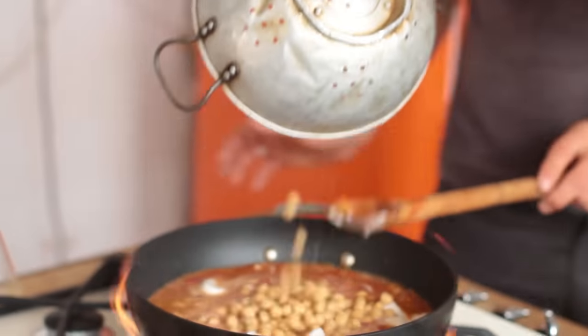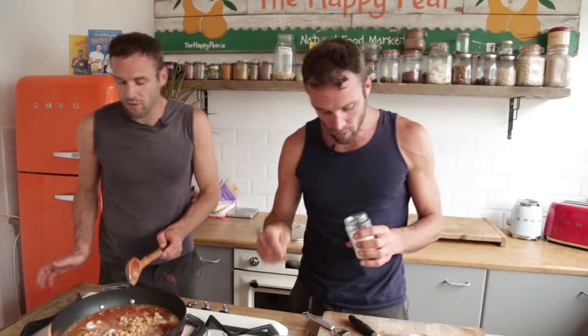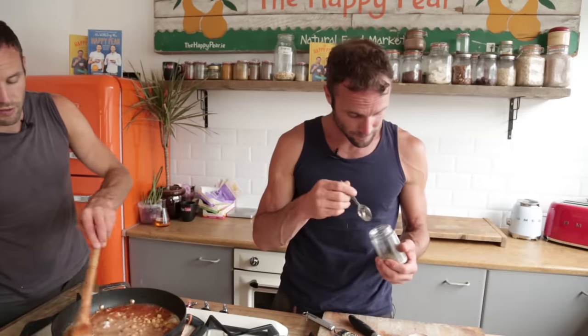And we've got one tin of chickpeas — I just drained and rinsed them. That's a lot of heat! Okay, salt and pepper: I'm gonna go with one teaspoon of salt to start with, and half a teaspoon of black pepper.